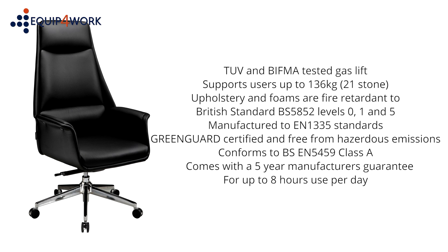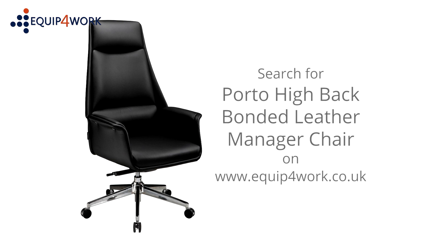The Porto comes complete with a five-year manufacturer's guarantee for eight hours use per day, so you can buy with confidence. Available from stock and delivered flat packed or fully assembled on a free next-day or day-of-choice delivery service from Equip for Work — everything for your workplace.